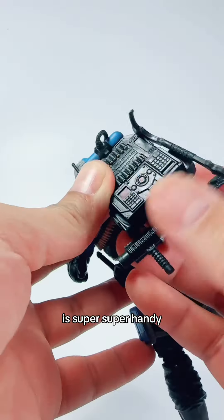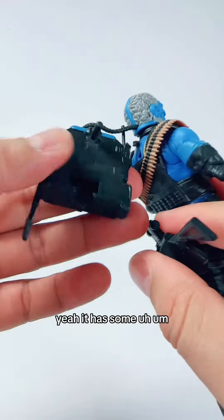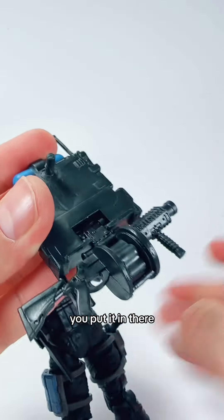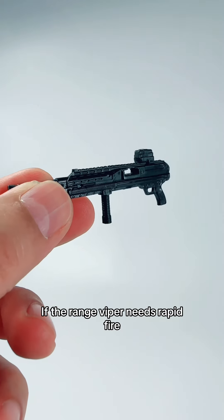Now the grenade launcher can be stored on the backpack. Look at this — this backpack is super, super handy. It has a hole here and that's where you store the grenade launcher by the side. You put it in there and then you just peg the backpack.